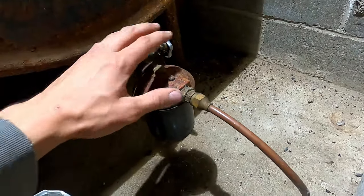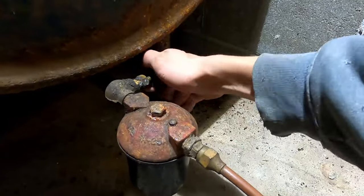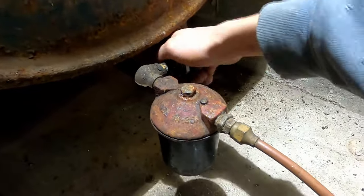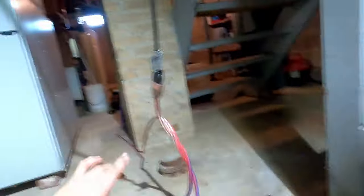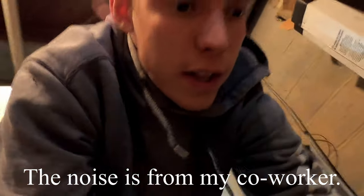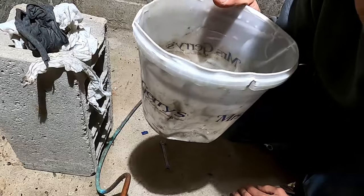Your oil furnace should be equipped with an oil filter somewhere in the fuel line, and we're going to replace this oil filter. The first thing to do is close off your oil line supply. I usually do this first before servicing the burner, because I don't want to have any oil spill over by the furnace. It's very important that you have some rags and a container handy to catch the oil.